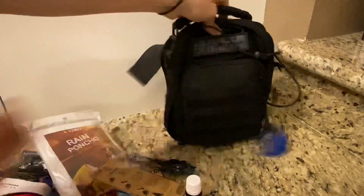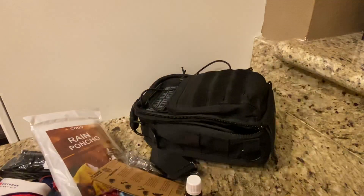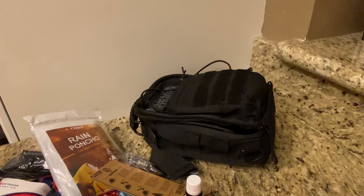All together you have a great little bug-out bag, and this can just sit right in your car and save you in any kind of emergency. Thank you.